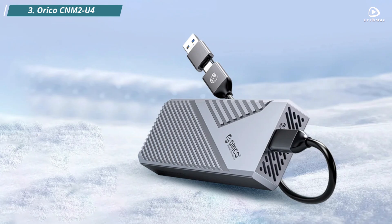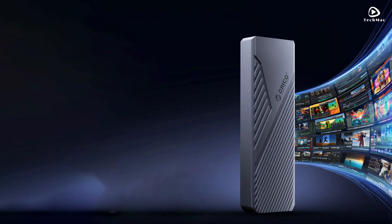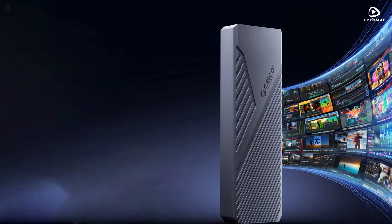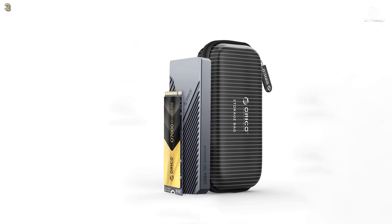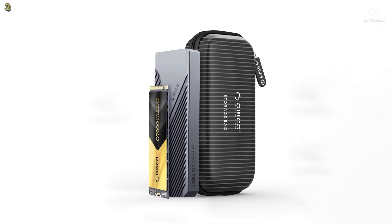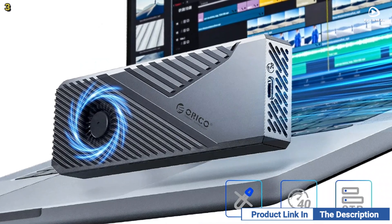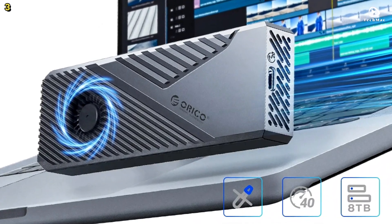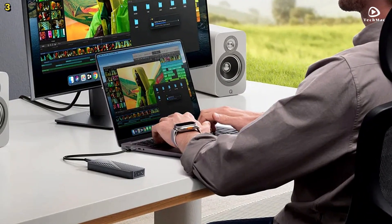Number 3: Orico CNM2U4. The Orico CNM2U4 SSD enclosure is a top-tier storage solution that delivers exceptional performance with USB 4 Type-C for ultra-fast speeds of up to 40Gbps. This enclosure offers read speeds of up to 3,800MBps and write speeds of 3,100MBps, making it perfect for high-resolution video editing, gaming, and large file transfers.